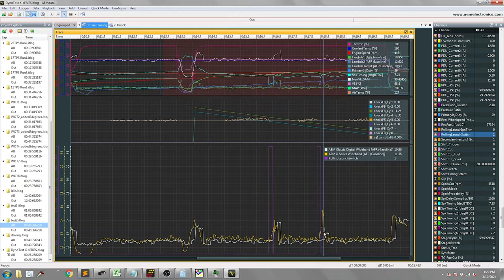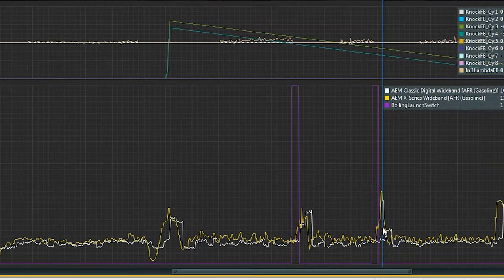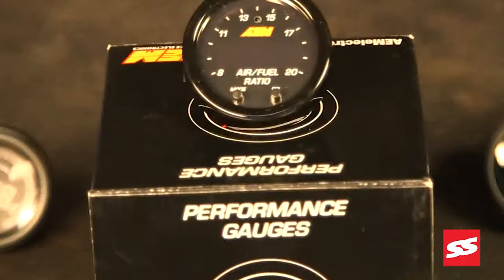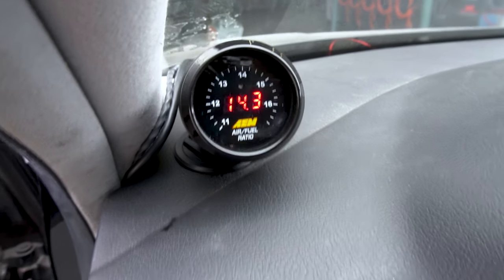Now that the dyno run is done, let's go over the data in AEM data to see what that response time looks like on the X-Series versus the classic digital. The pink line is throttle position — you can see a throttle lift and return. The yellow traces are the X-Series and the white traces are the classic digital. You can clearly see the response difference: the X-Series wideband catches the lean miss on the second misfire caused by the rolling launch switch, while the classic didn't even see it. As the data shows, the X-Series gives you that extra edge in response time — useful for dialing in transients, catching misfires, and triggering lean protection a little bit sooner.